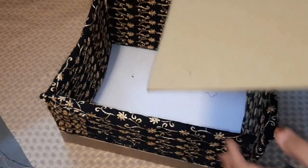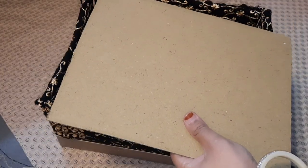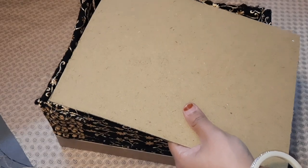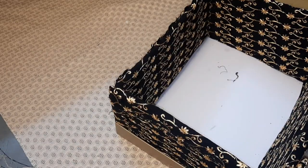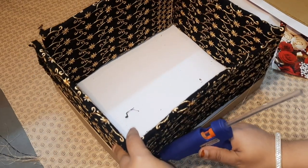For making the base of the box strong, I am adding one more cardboard piece according to the size of the base of the box. For covering this piece of cardboard, I am using a floral gift wrapper, and I am using a glue gun.